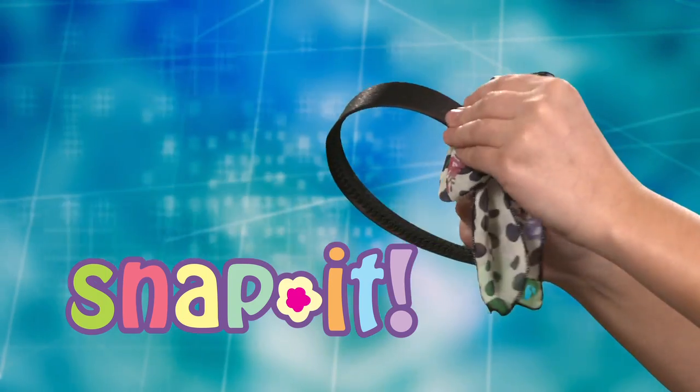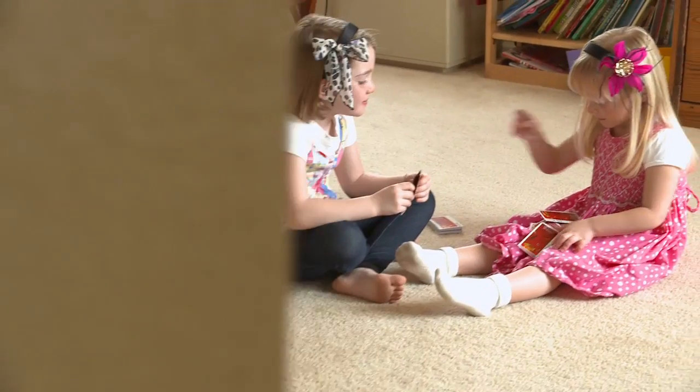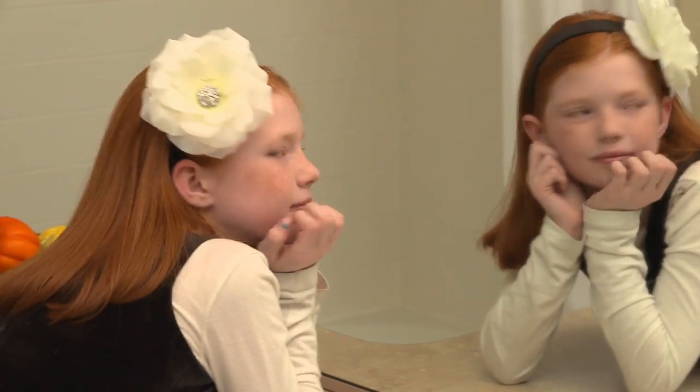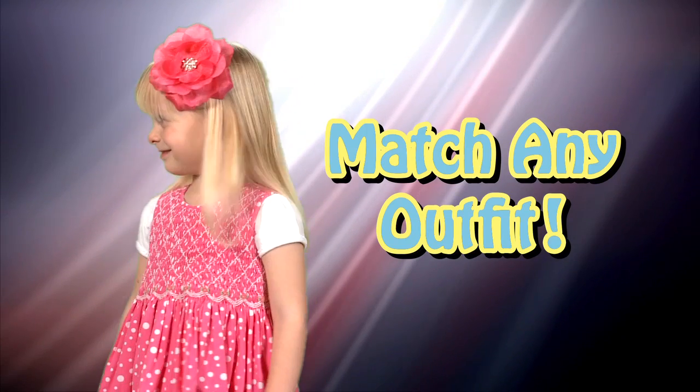Snap It accessories snap right onto the headband. It's easy. Make a new look every day with Snap It. Snap It is perfect for family gatherings, going to school or church or almost any occasion. Snap It can match any outfit.